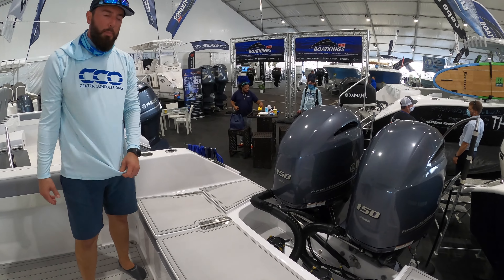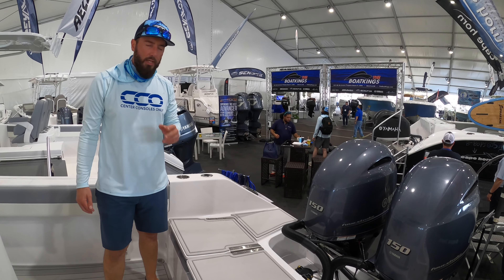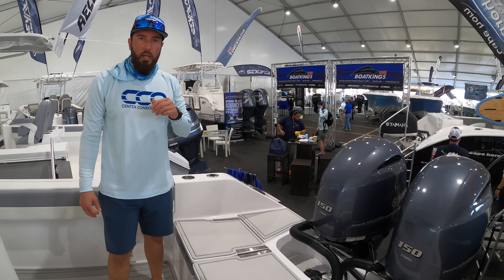As mentioned, it's twin 150 Yamaha power — plenty of power for this 24-foot boat to get up and go and get you where you need to be. My name is Brian. If you like this video, please hit the subscribe button and check us out on Instagram at Center Consoles Only. Have a great day!